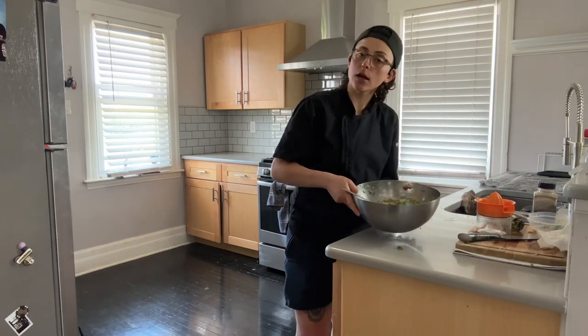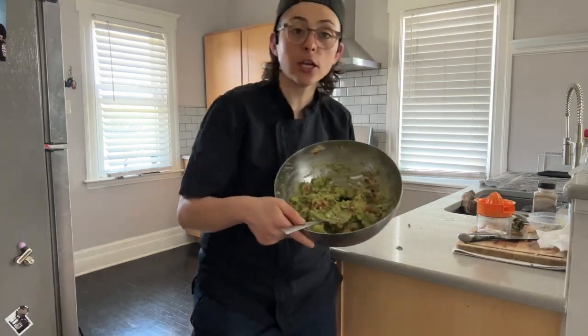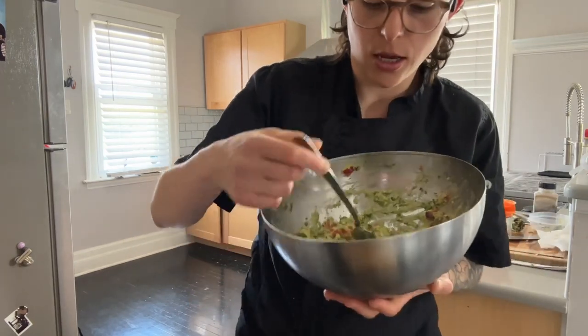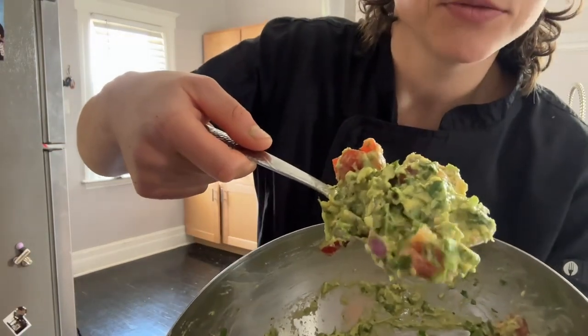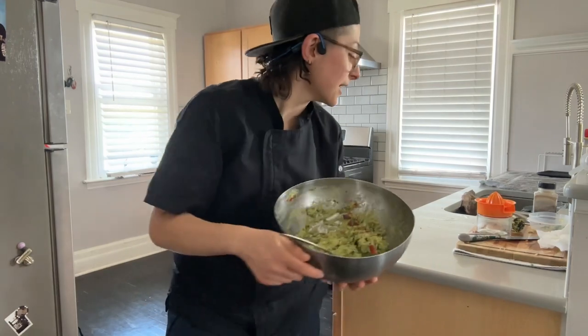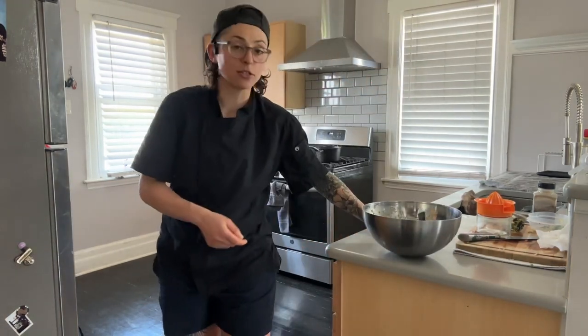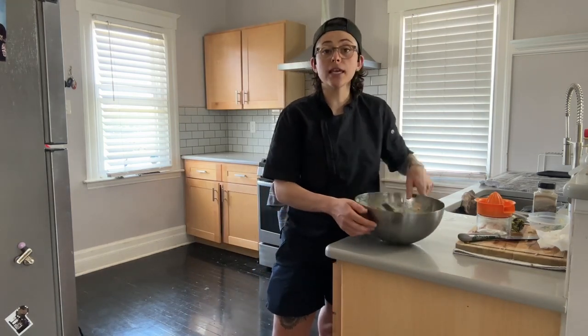It's perfect — awesome and delicious. If you want to adjust the salt or add more lime, go ahead. I can't wait to put this on a salad or next to anything really. If you're a rice and beans person, this would be delicious alongside that too.